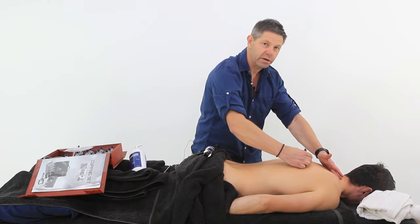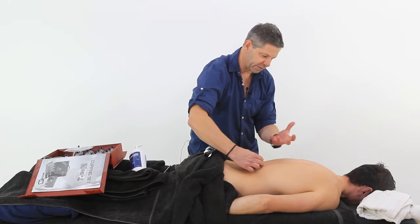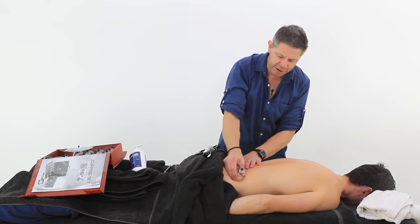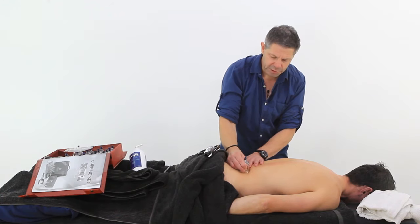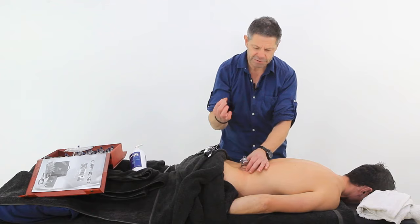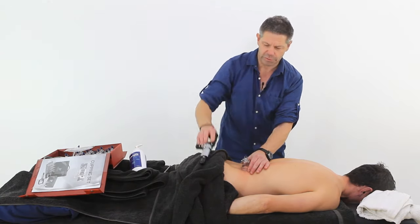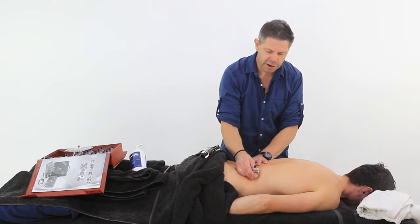So we come back down, all the way along the erector spinae. I can start to feel that freeing up already. Now I'm going to come out over the iliac crest, back down again. Start to feel that there's a little bit of pressure starting to lose, so a little bit more of a squeeze, increase the pressure there, and now I'm working across.